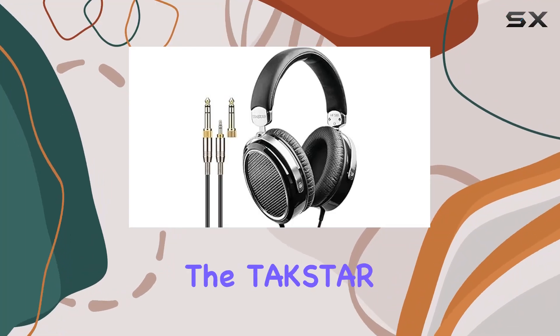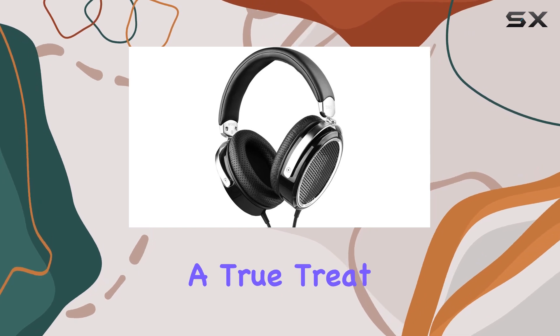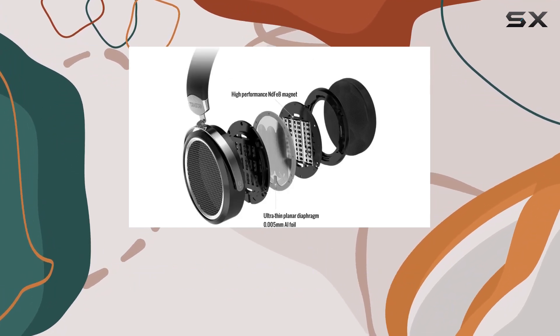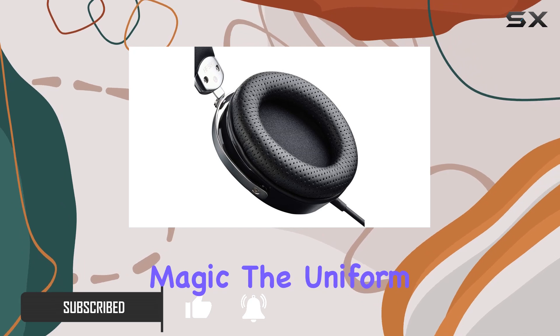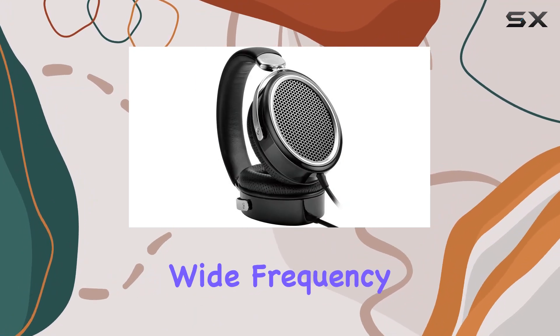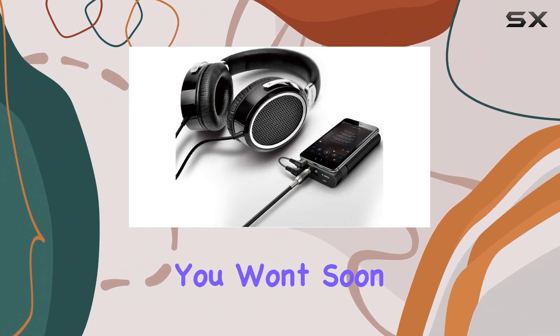Today, we're diving into the Takstar HF580 Hi-Fi headphones, and I've got to say, they're a true treat for audio enthusiasts. The large planar drive unit combined with high-performance ND magnets delivers a stereo experience that's nothing short of high-fidelity magic. The uniform vibration, impressive sensitivity, wide frequency response, and dynamic range make for an audio journey you won't soon forget.